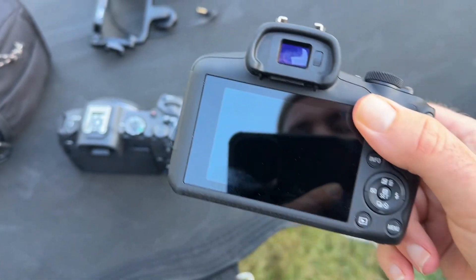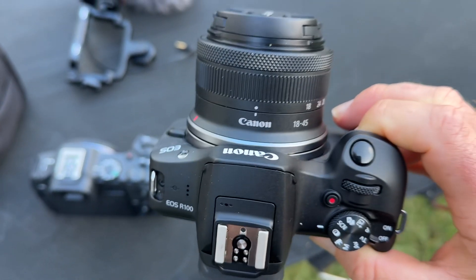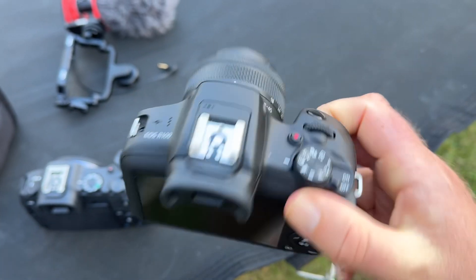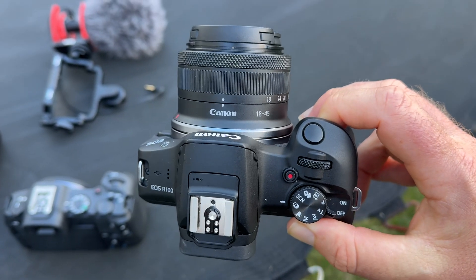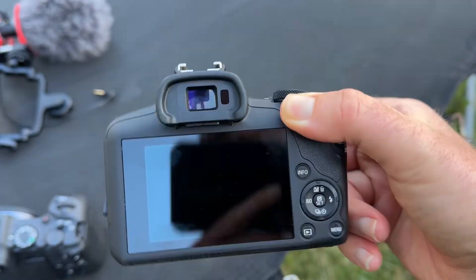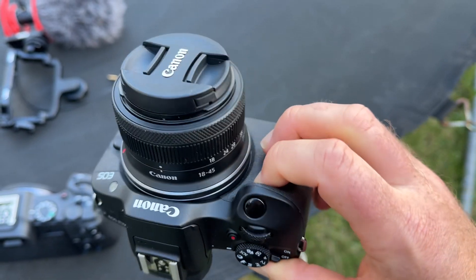This is a very basic camera — it's the cheapest camera you can get from Canon. I got this for under $300 for the whole thing. It was $249 on eBay used, so it was a good deal. I got a really good deal to test it out.